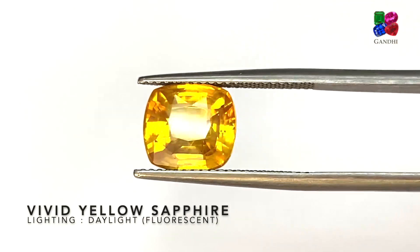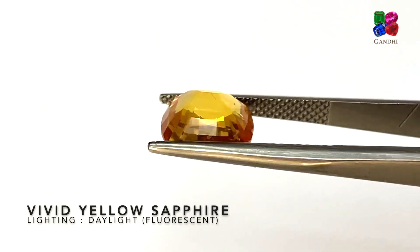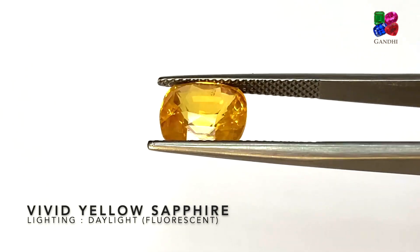This is also a vivid yellow sapphire with a strong saturation of yellow — just regular heat without any beryllium. It's a nice cushion shape, as you can see.